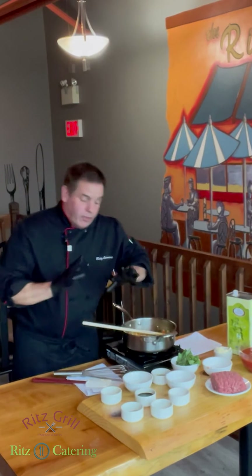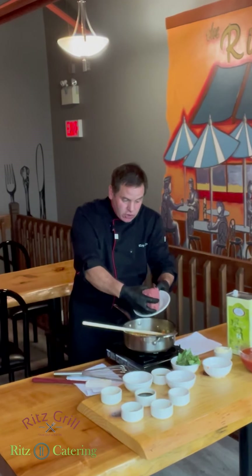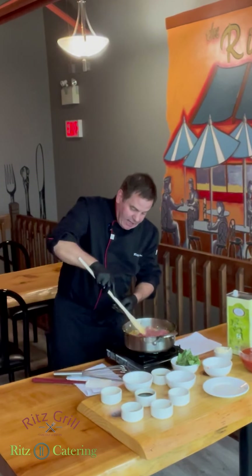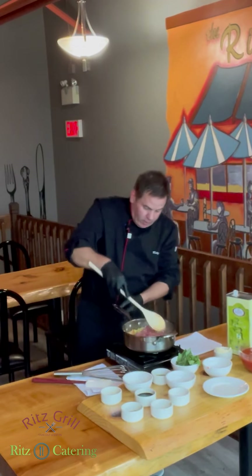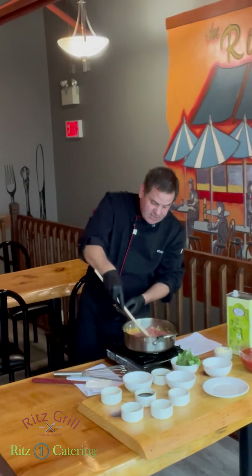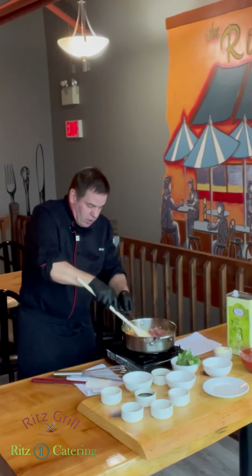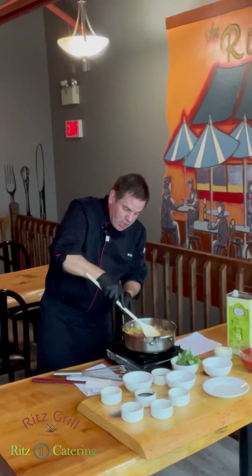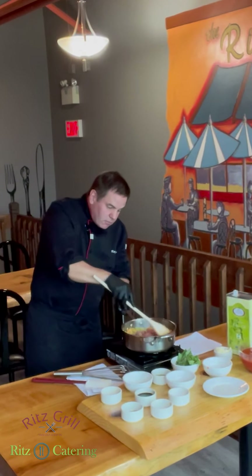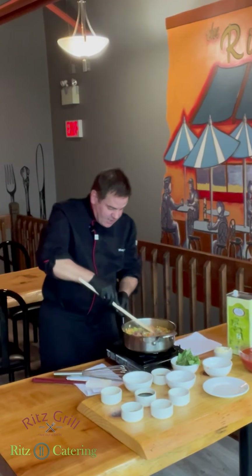We're going to add the beef. We take a pound of extra lean ground beef, put it right in, and start breaking it up. I use one of the long wooden spoons — not something short — so we're not too close to the heat. Just break it up like so. You can break it up beforehand in a bowl if you wish. This will take another ten to twelve minutes of sautéing the beef with all this goodness.